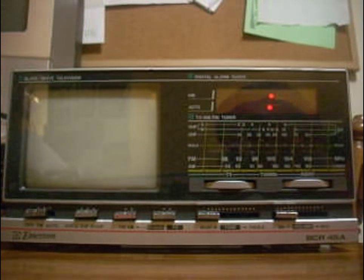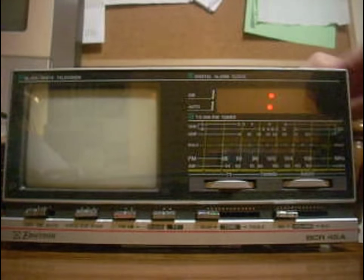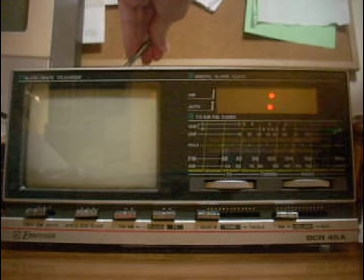It has a long antenna. I got this a year ago. It is in working condition but I cannot receive any channel on it.